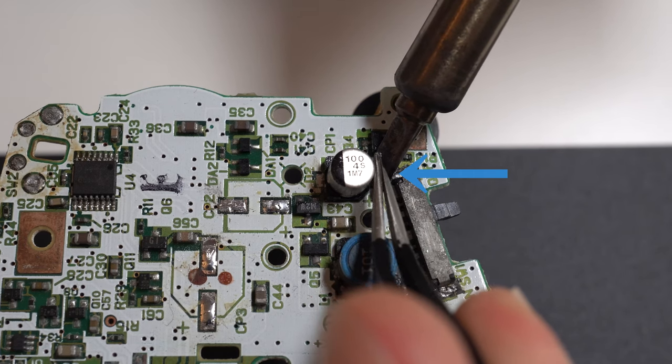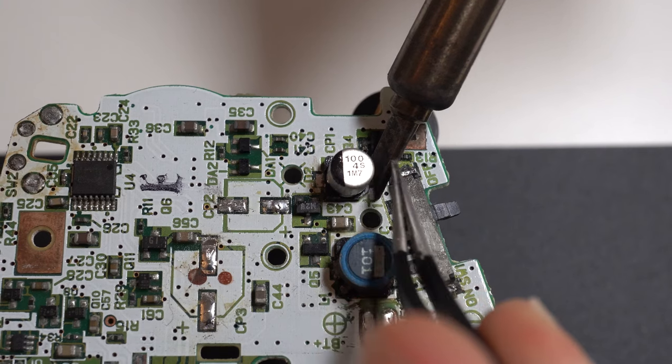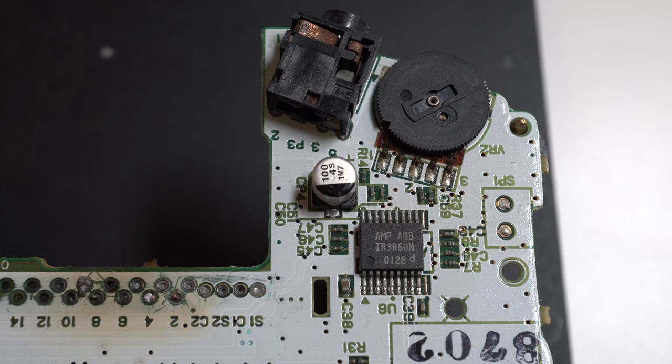Go ahead and do the same on the other side. If you watch here, I put a bit too much pressure pushing it away from the soldering iron, and when it eventually comes off it goes flying. Luckily it didn't damage any of the traces this time, but if the traces are still slightly connected you could end up ripping them off.